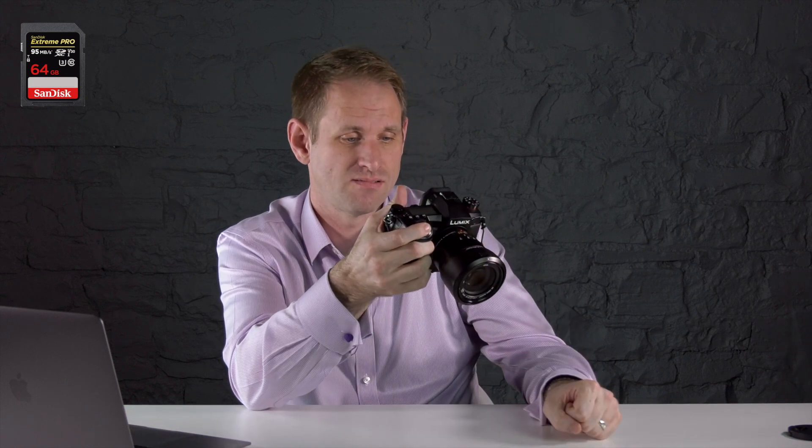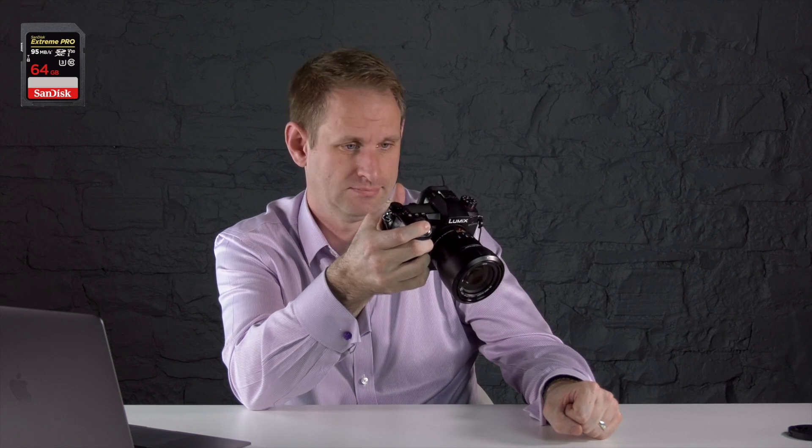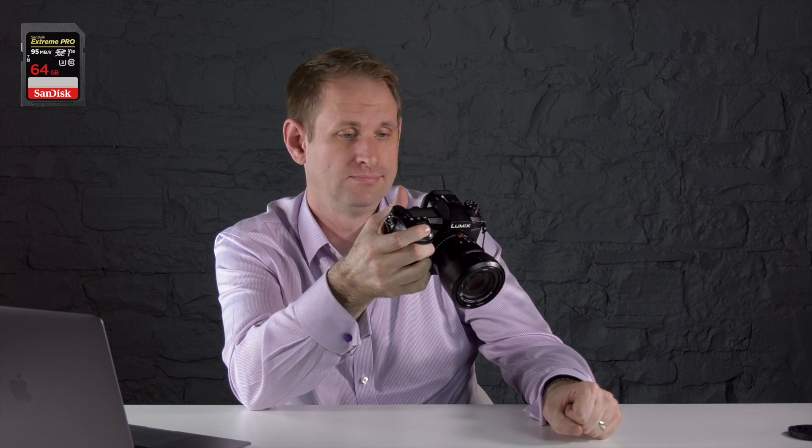Another interesting test we can do is pop these cards into the camera, put it on rapid fire shooting, and see how many RAW plus JPEG photos we can shoot before the camera clogs up. We're going to start with the first SanDisk card and just rapid fire until it stops. The first SanDisk card managed 74 photos before the camera clogged up.